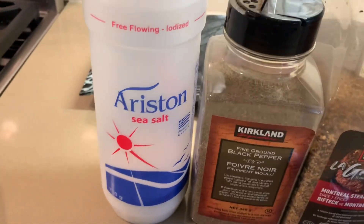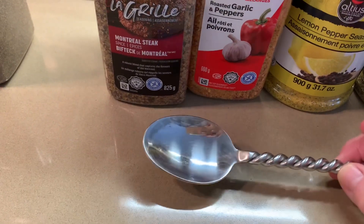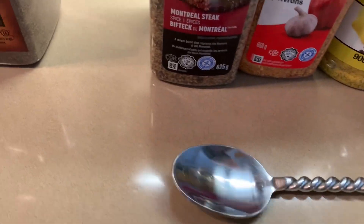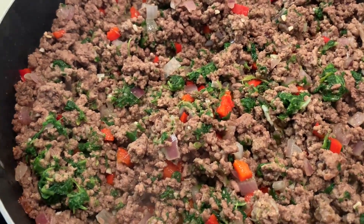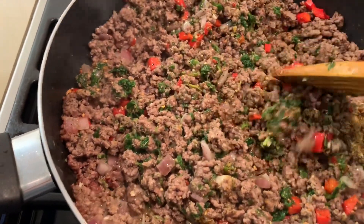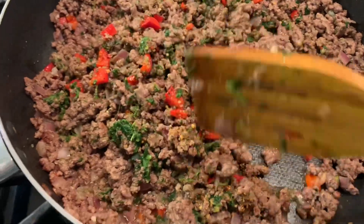For spices: salt and pepper to your taste. I have Montreal steak seasoning here. For all these other spices, I always add a tablespoon, then taste it, and if I think I need more of something, I just add it on. Start with a tablespoon of Clubhouse La Grille Montreal steak, garlic and pepper, lemon and pepper, and oregano. So I'm going to add my spices now. Give it a nice mix.